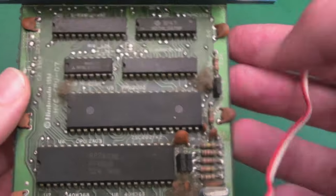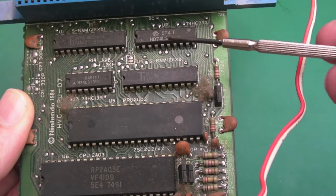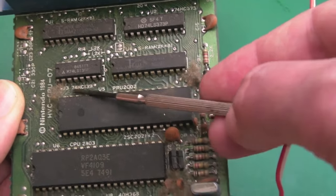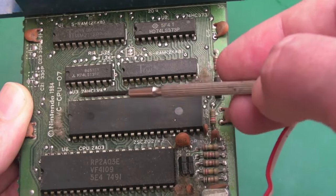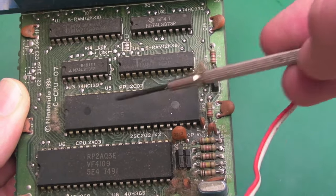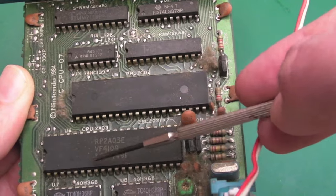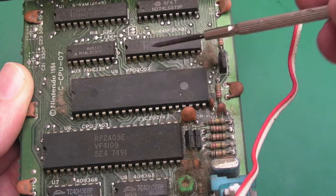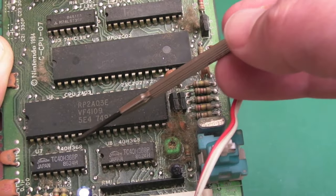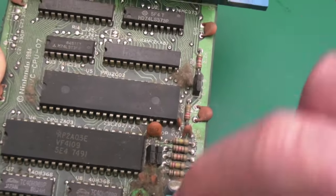It's not very clear what's what on here, but there's not much on these boards. You've got some SRAM up top, some 74 logic — a 74LS373 and a 74HC139. Your PPU is here — a 2C02 — and your CPU is down here, a 2A03. There are also two identical 40H368 chips; I'm not sure what those are, I might look those up.